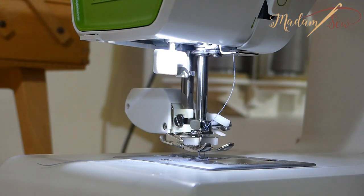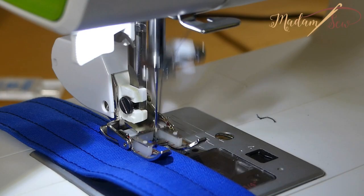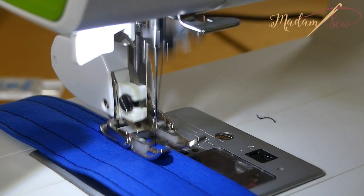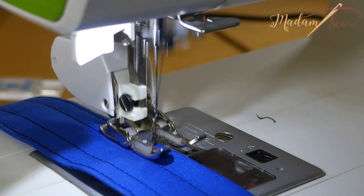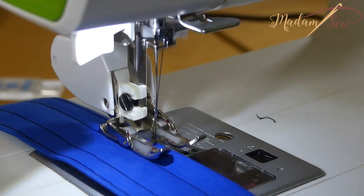The walking foot is a universal presser foot you can screw onto the presser foot bar of your home sewing machine. A walking foot helps to move different layers of fabric evenly through your sewing machine because your fabric is pulled by the upper feed dogs in the foot.